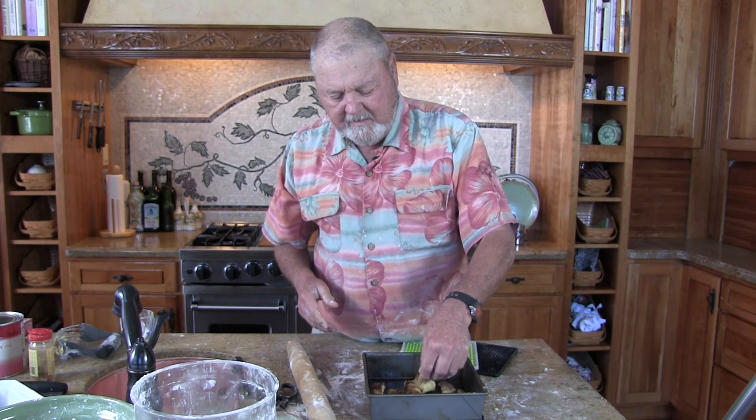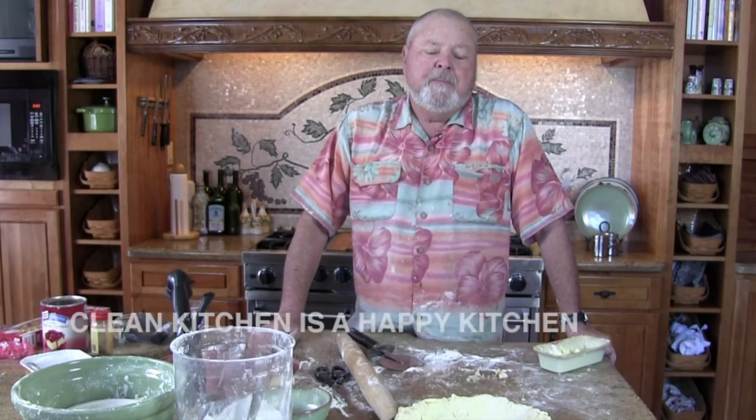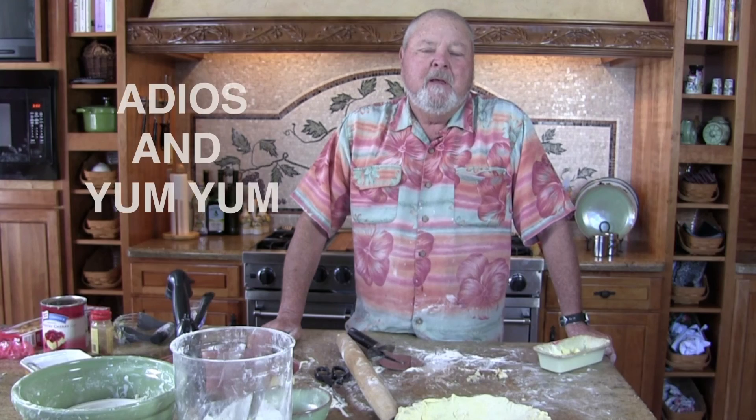Let's see how they are. Oh, that's hot. Yeah — hmm. Memories of my youth. Well folks, that's pie crust. Remember, a clean kitchen is a happy kitchen, and this is pretty much a clean kitchen. Adios and yum yum. Bon appétit, partner.